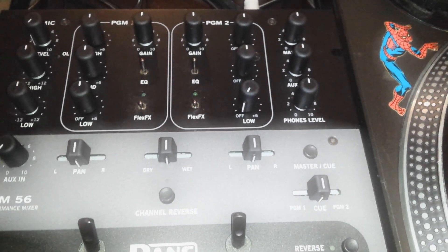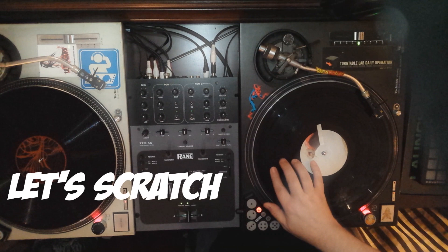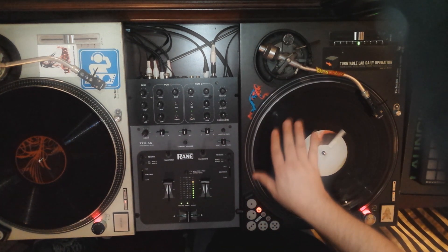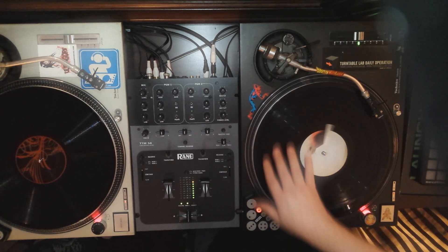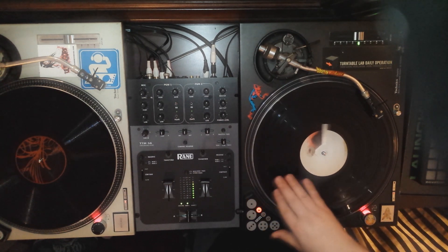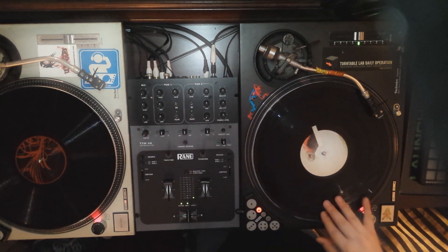Now that you're familiar with the equipment, let's begin to scratch. In its most basic form, you will simply be moving the record forwards and backwards. The second component of scratching is turning the volume of the scratch on and off by using the crossfader. This can help to create other percussive sounds from your scratch.